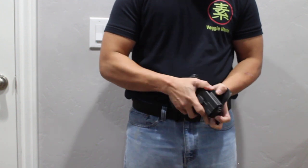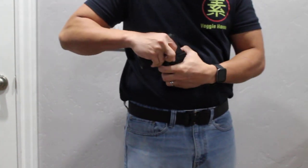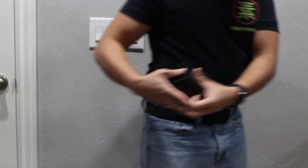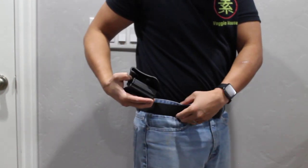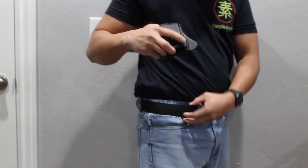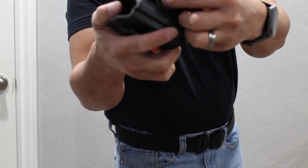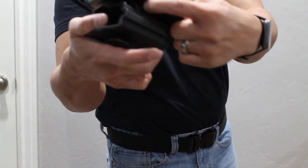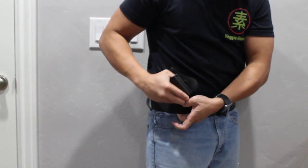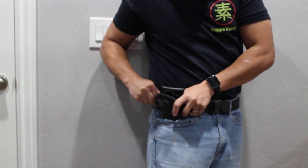Snap that back in and we're good to go. I'm gonna try putting the gun away now, then I'm gonna show you how to put it over the belt. There are two protruding plastic tabs here that should catch your belt. Put it there, just like that.